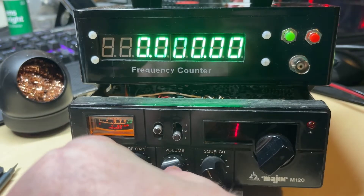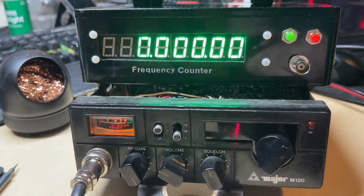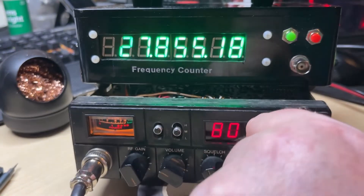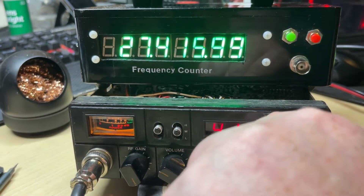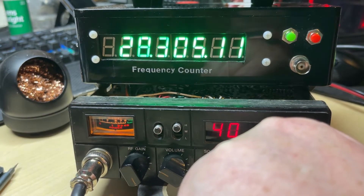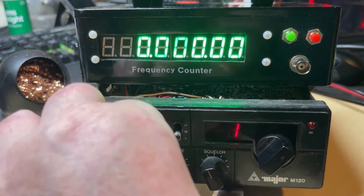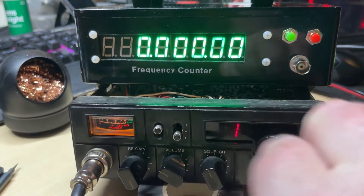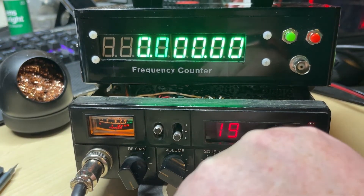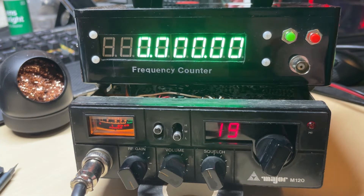I've already fitted a frequency compensation board to this, so fingers crossed when we select UK FM it should be bang on frequency. There's mid band again, and now we have high band still on frequency. If we flick it to the mid band position and pull this switch, we should now be on UK FM — and 60.16, which is as close as it's good enough. It should be 60.12 but 60.16 is close enough.